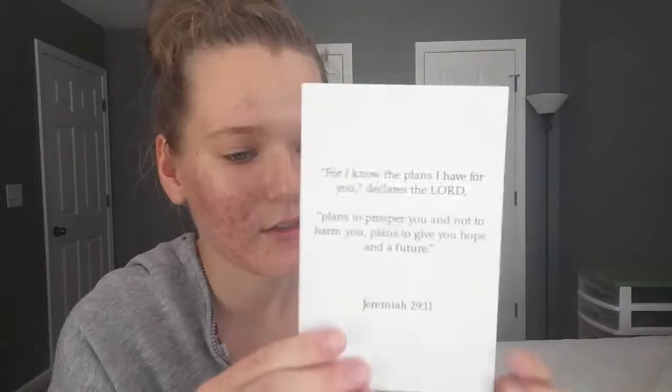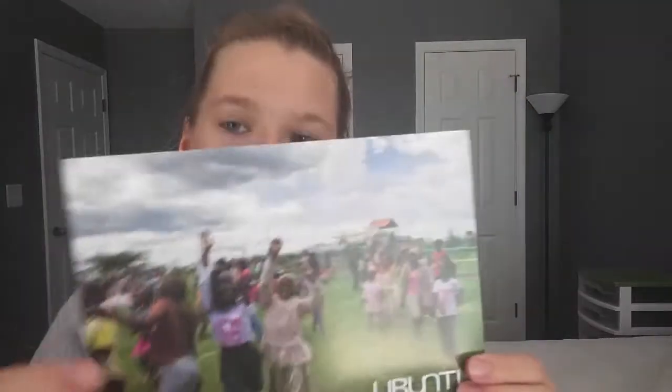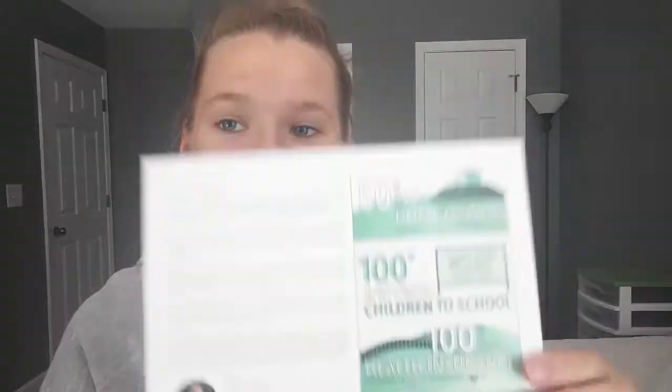The next item is — they call me out upon the waters — and it's Jeremiah 29:11 in the bag. There's more Kenya content, another postcard that talks a little bit about that. If you want to read it, you can pause the video. It's a letter from the founder and executive director of this organization.